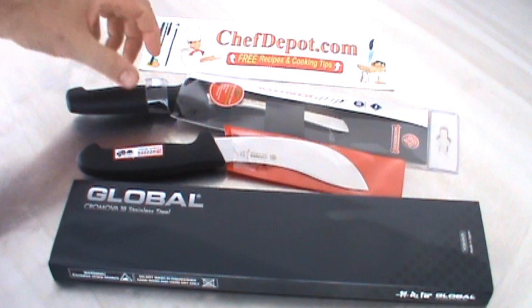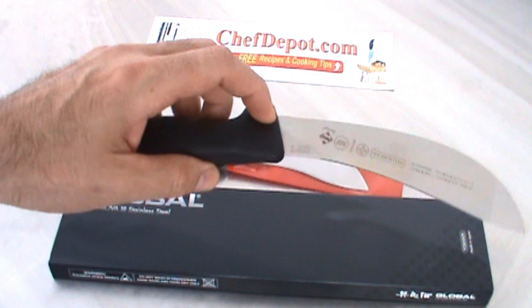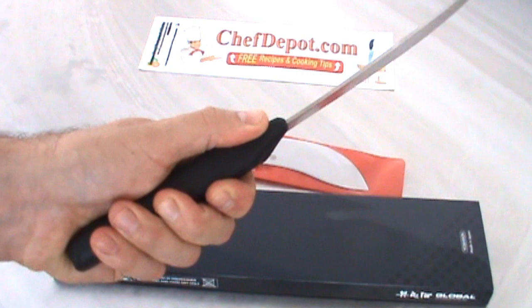First of all, this is the economical series — this is a Mundial Mundi Grip. It's a good knife. It's got a nice profile, great for skinning, butchering, whatever you've got to do. It's NSF certified, a good alloy steel, and it's got a nice handle on it. I like it.